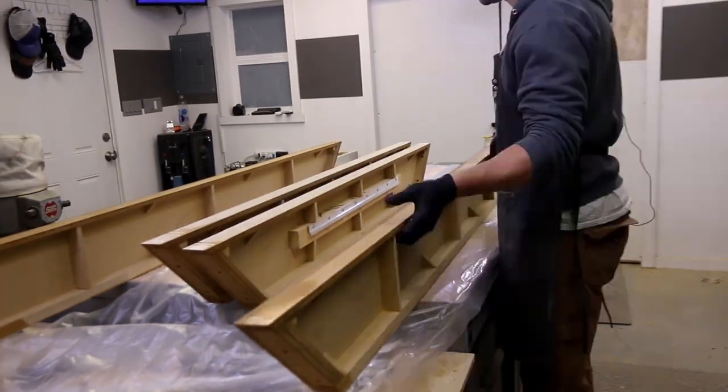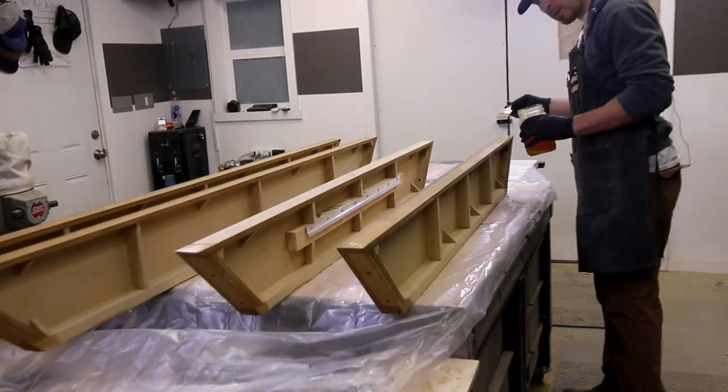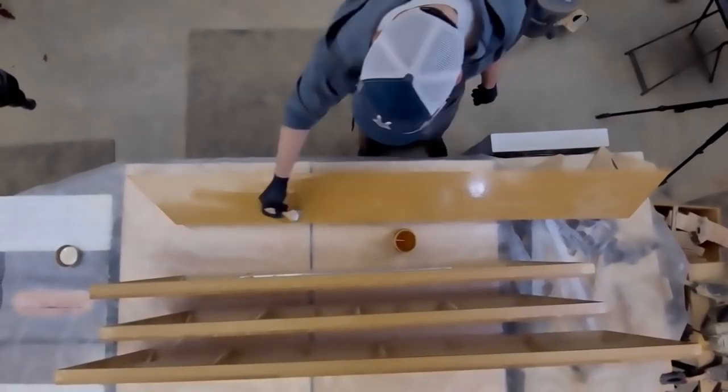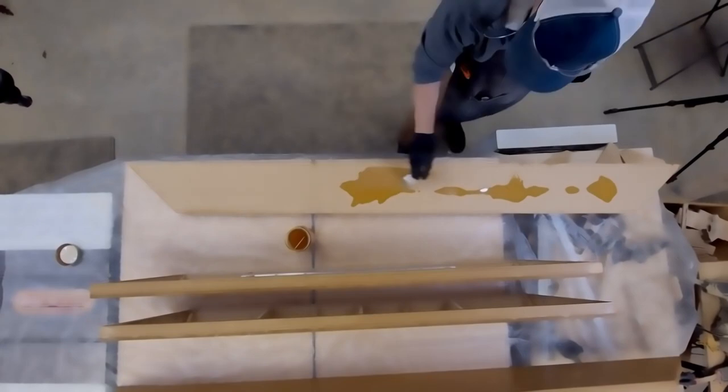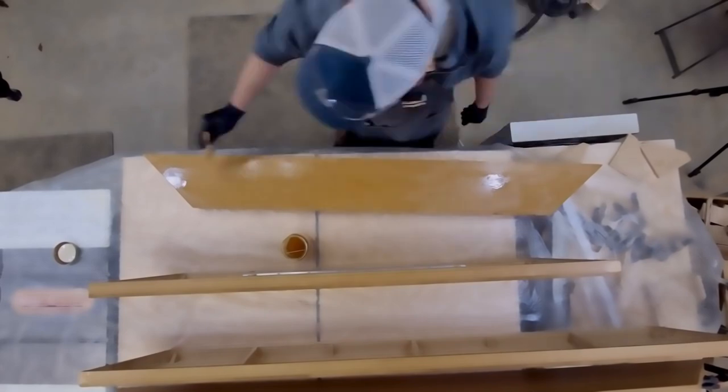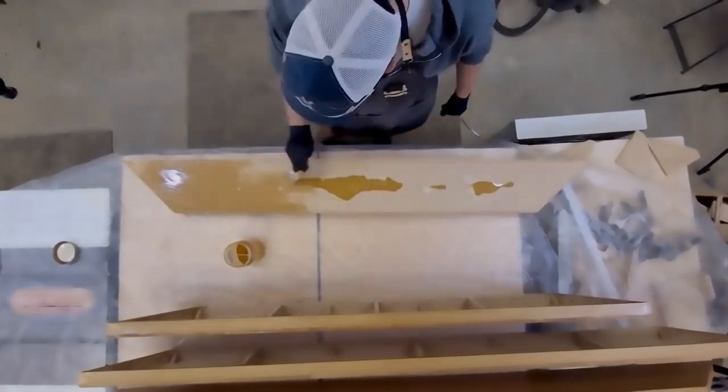I'm using shellac to seal the surface, because MDF is a pretty porous material and can be really dusty. In order to make sure that the vinyl's not peeling off and we're not encountering a bunch of dust, I put a shellac layer on which makes a hard top surface for the vinyl to bond to, and also prevents all that dust from peeling up the vinyl over time causing problems with the vinyl finish.